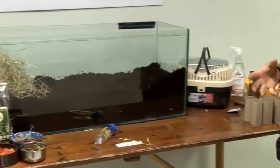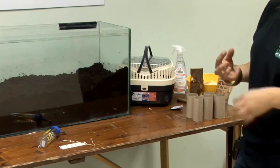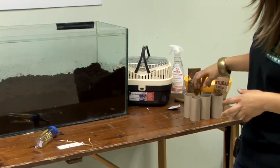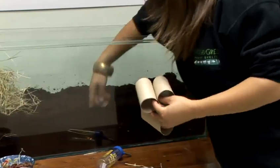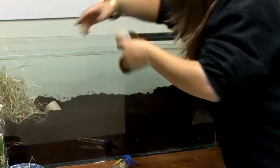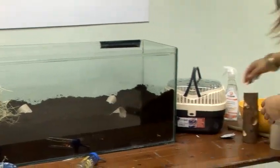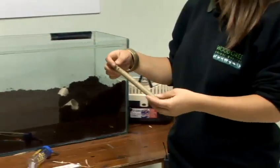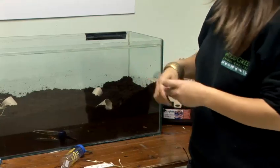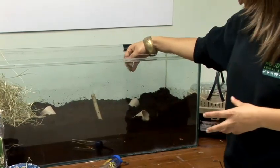Then you want to add a little bit more enrichment. Although they're going to be burrowing, in the wild they'll also come up against different objects, so we want to create this. We've got a few toilet rolls — you can either just bury them completely underground or stick them in at different angles. You can also give them some natural treats such as fruit tree twigs or willow twigs, which you can place in the ground and they're brilliant for their teeth to chew on.